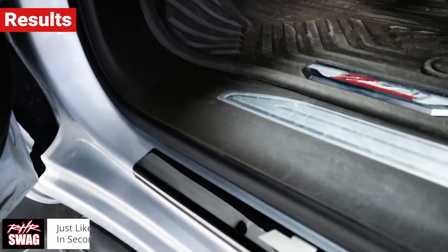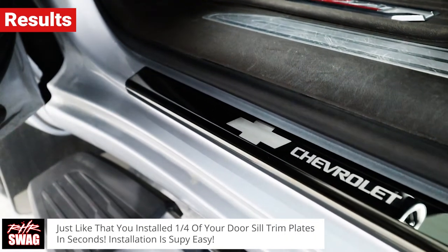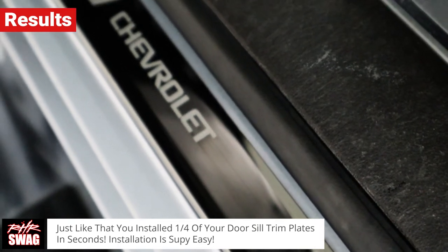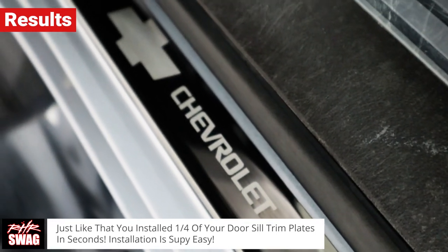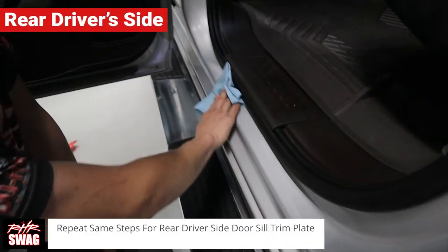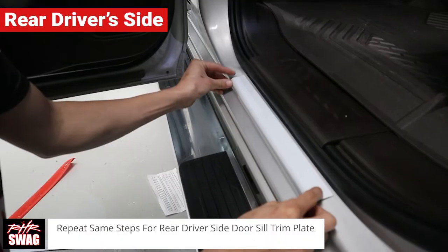And just like that you've installed one fourth of your door seal trim plates in seconds. Installation is super easy — it takes literally 5 minutes. Now for installing the rear driver side trim plates, you just repeat the same steps as before.